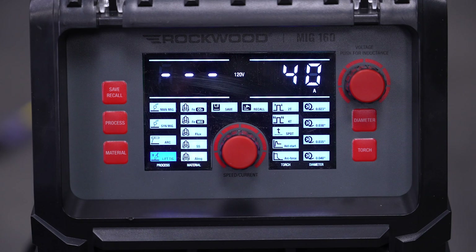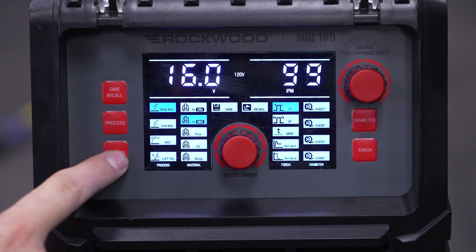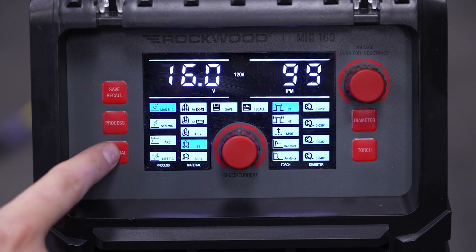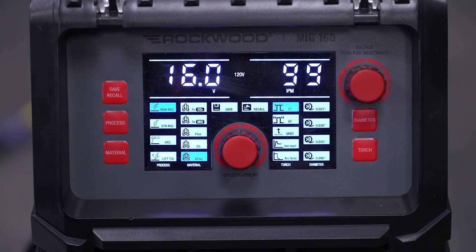Once you've selected your process, you can then choose your material type by clicking the material button. The welder will only let you select a material if it's relevant for that process. For manual and Synergic, you have steel with either carbon dioxide or 75/25 mixed gas, flux, stainless steel, and even aluminum. Moving to the other side of the screen, we can see a variety of options for torch setup — options will be available based on the process you have already selected.